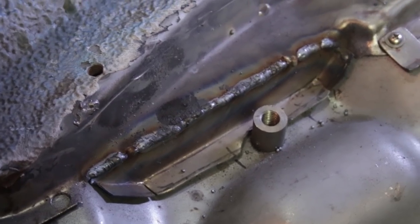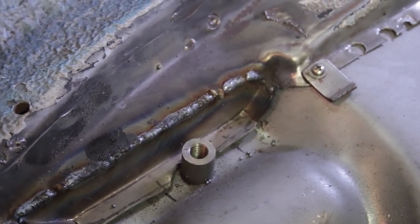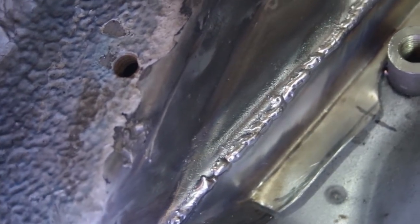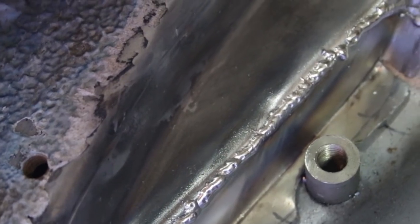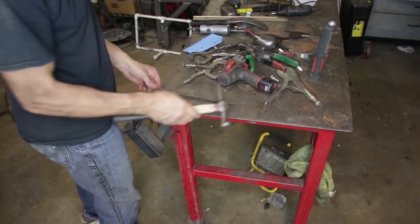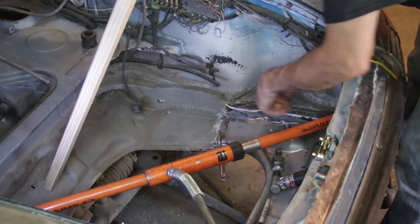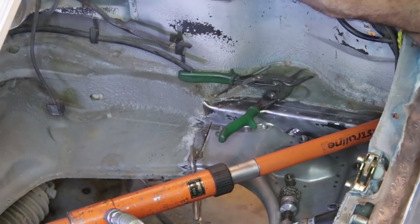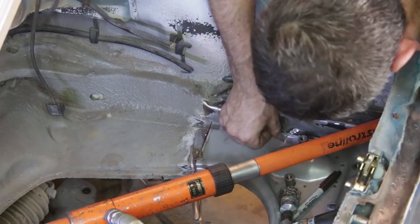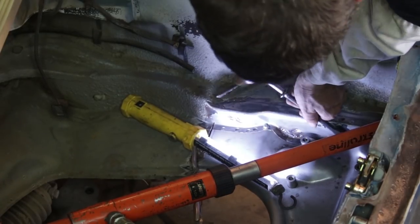I know it's very uncharacteristic for me to use a MIG welder, but in this case I'm just doing it for speed. This does not require any planishing or any metal finishing — it's purely done for speed. I just wire brushed this weld to show off a little bit. You can get good results with a MIG welder too.